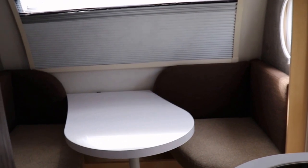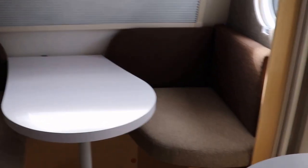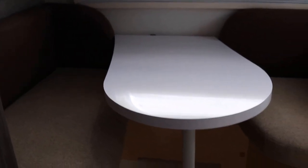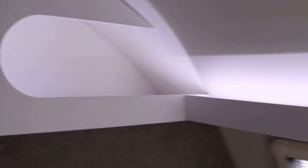Now for the dinette — this dinette makes a bed that is 69 inches in length, 32 inches width on the short side and 39 inches on the long side. The table just folds down and that's where you put the bed cushion. It's a little shorter because they built out this area to accommodate the air conditioning system ducting. Behind the window area you have some nice storage compartments, and there's storage all the way up along the top as well.